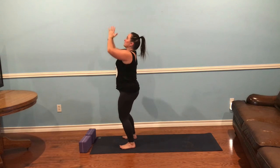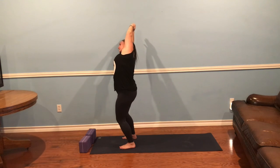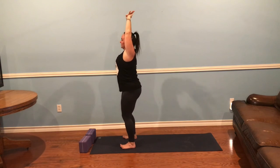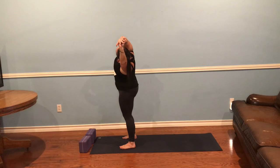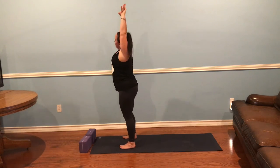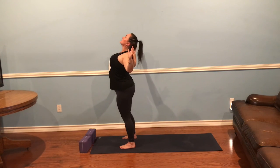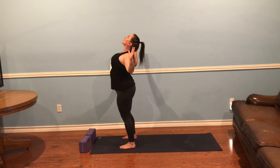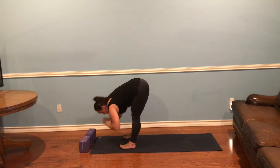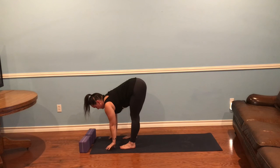Inhale, rise up. Grab your right wrist with your left hand and lean to the side. Back to center, other side. Coming back to center — cactus your arms, squeeze your shoulder blades, lift your heart, throat exposed. Passing through neutral, arms up. Exhale, forward fold. Inhale, halfway lift. Place your hands on the floor and jump back — go for it.